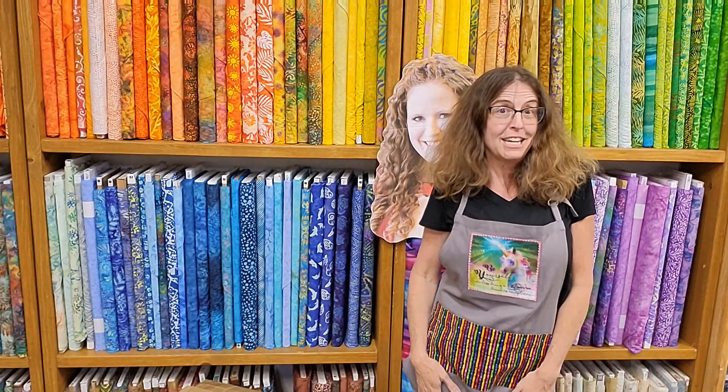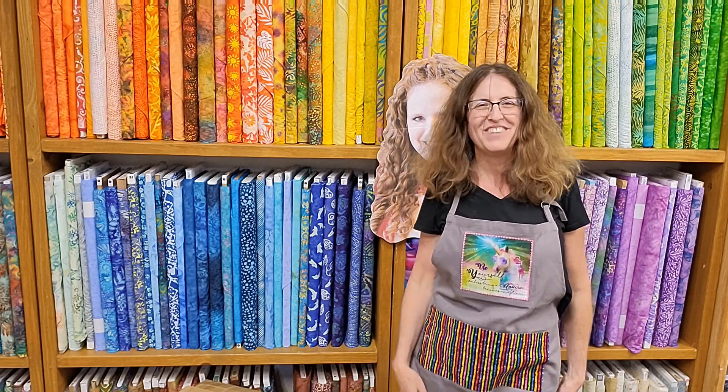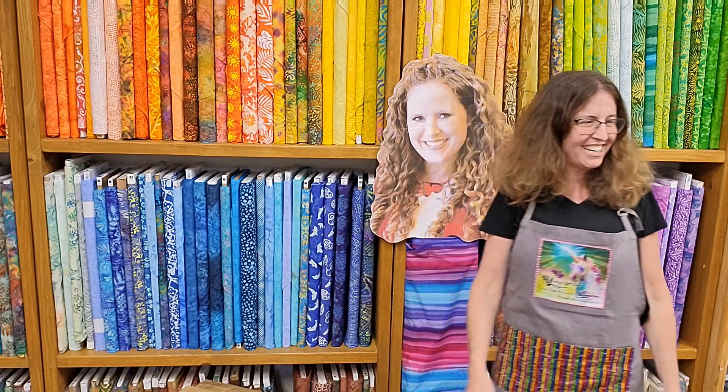We're all in the same clothes, even Jen. Look at my beautiful apron that Mary Ann made me. I got one too, it's so cute, it's a unicorn. Mary Ann's going to go find hers — I don't know why she would take it off, because she's crazy like that. Mary Ann is one of our teachers here at Rainbones; she comes in and helps sometimes with the cutting. She made us these.